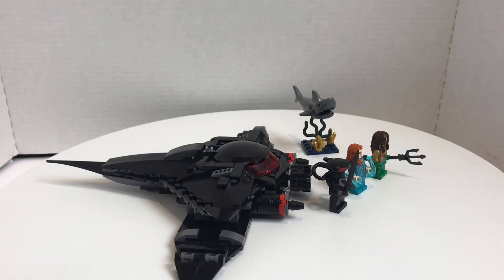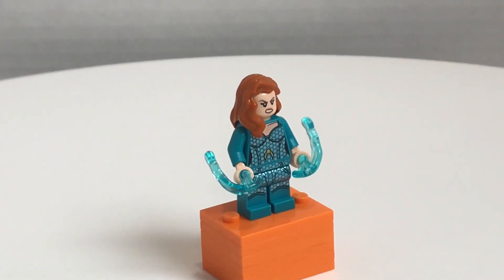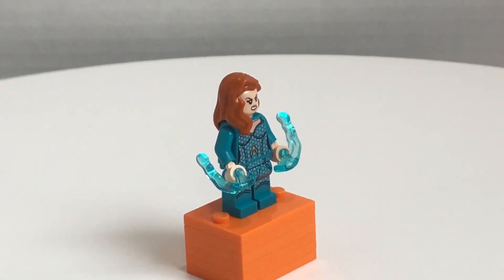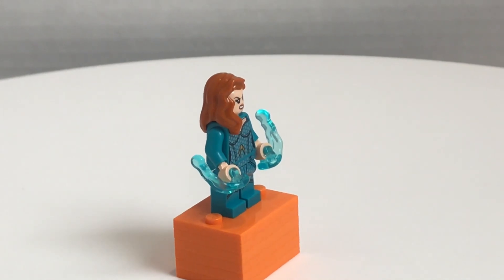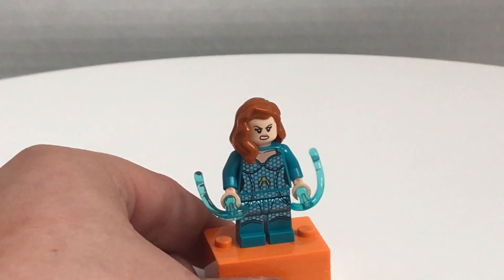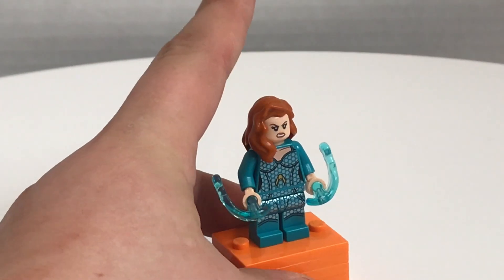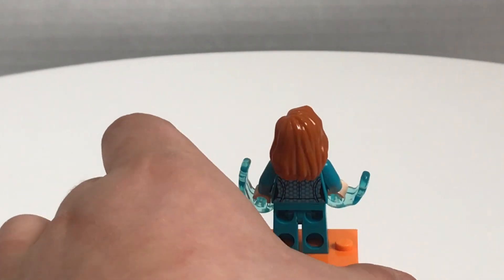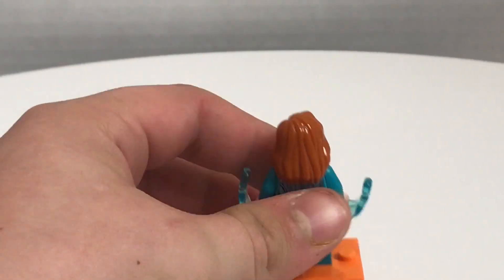Now let's take a look at those minifigures. Here is Mira, and at first I was like, this minifigure is awesome, and now I watched the movie and I'm like, I take back everything positive I've said about this figure, because the coloring on this is really off. It's this turquoise color, and it's like more of a green in the movie.